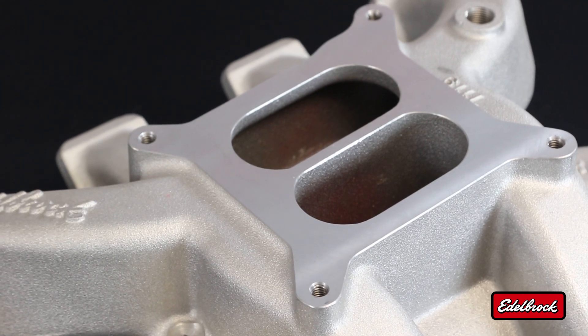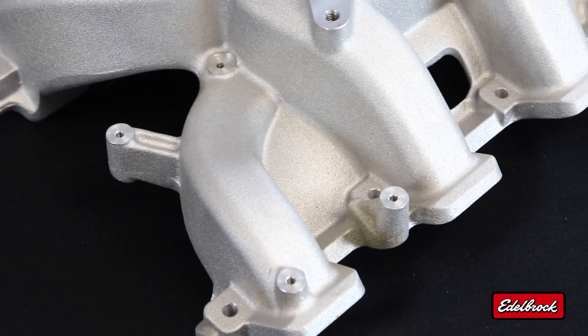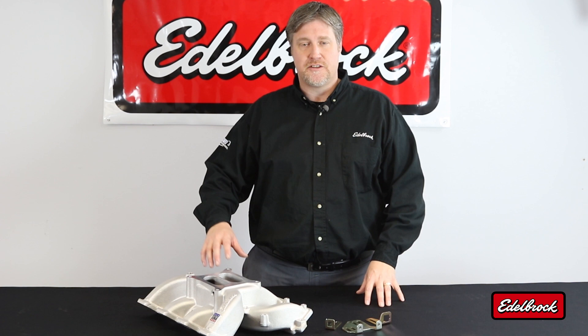It's ideal for use with 4150 style carburetors and features a 4150 style flange. It has a broad torque and RPM curve and is ideal for use on engines in the 1500 to 6500 RPM power range. It features mounting points for an MSD controller box as well as a pocket in the side of the intake manifold to route the harness for a nice clean install and a convenient way to tuck away those wires.